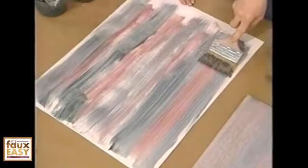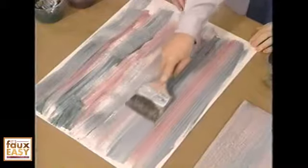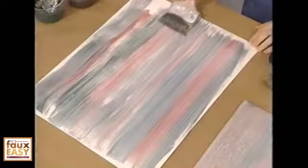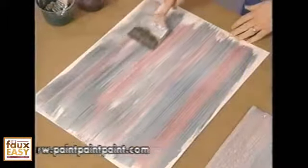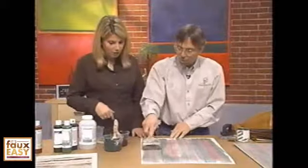Now I take a strié brush and push real hard — I have to do this while my glaze is wet — and I draw a vertical line down the area. This strié creates a lineal pattern. It softens the blend and pulls some of the color up. Ultimately my tool will become saturated with color, so I need to take a rag as I go and then return to the process. I may attach this to a pole so I can stand and pull it down the wall.